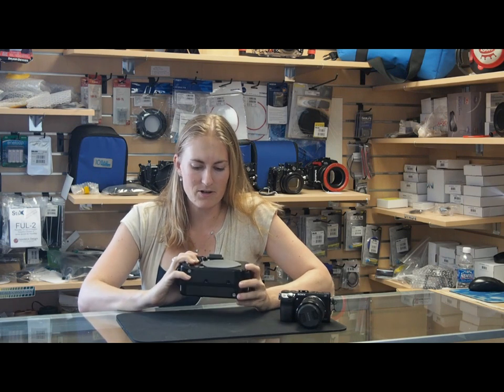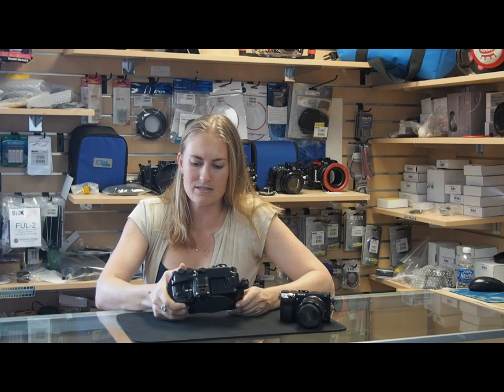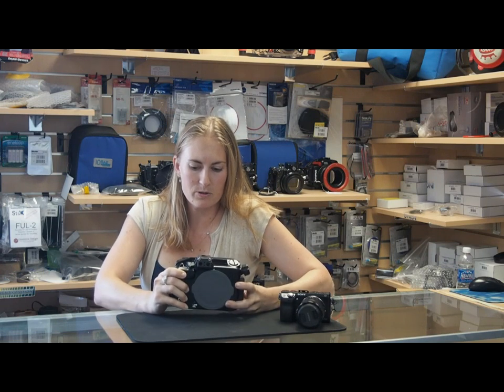Hi, I'm Kelly with Blue Water Photo Store and today I wanted to take a minute to talk to you about the Nauticam housing for the NEX-7 camera from Sony. This housing follows the line of Nauticam housings in superior build quality and ease of use. It's machined aluminum rated to 300 feet, 100 meters.